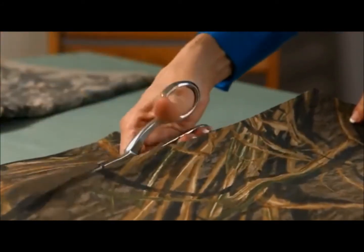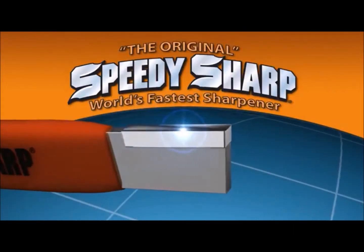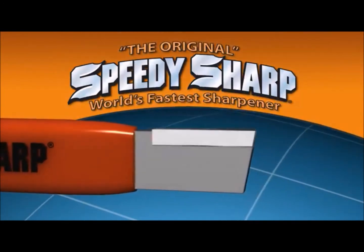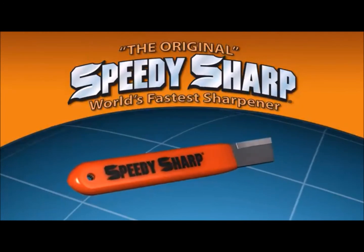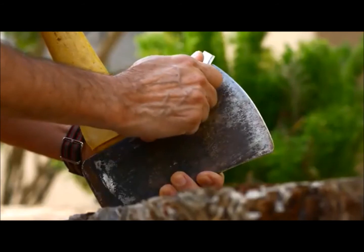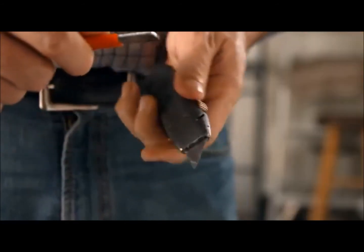Stop putting up with dull scissors and knives. Get your Speedy Sharp today! The secret to the Speedy Sharp is in its tough, virtually indestructible Micro 100 super carbide sharpening material. The Speedy Sharp is so hard and tough that it just doesn't wear out. It's durable enough to work on the toughest edges and precise enough to work on razor fine edges too.